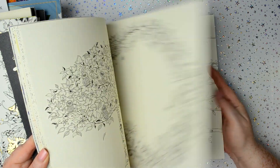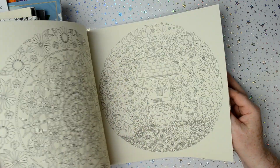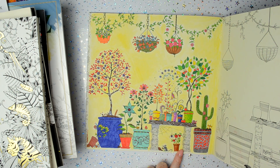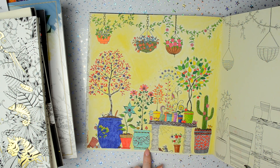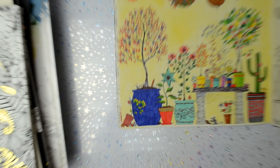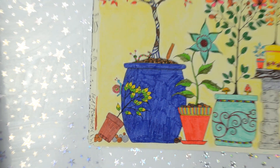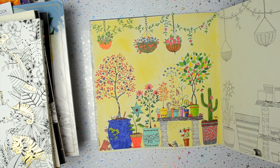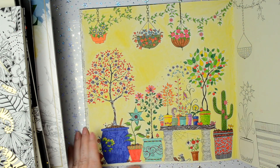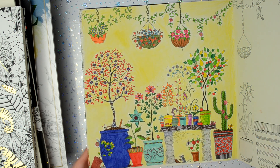Secret Garden was one of my first colouring books that I ever got. I'll show you my very first ever colouring book picture that I completed — it was that one there. I used Staedtler fine liners because that was what was recommended to colour them with. This is the result you get with Staedtler fine liners — you're just not going to get a smooth result. But I had absolutely no experience at all in what to use in colouring books, and it was just kind of the start of the whole colouring book craze.